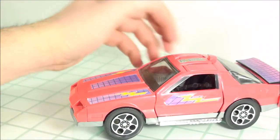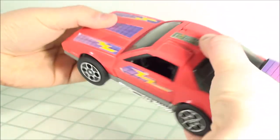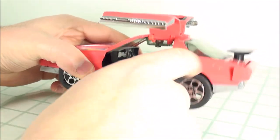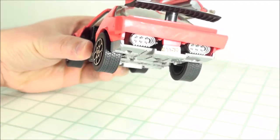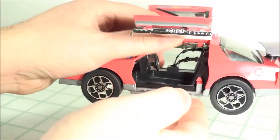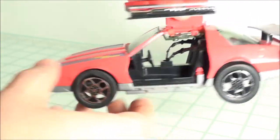To get it into its attack mode, just push this little button on top, which will pop up the wings. The spoiler will pop up also, which brings up the back bumper to showcase the back thrusters. And then to complete it, you just pull out the silver bits to give it more of a wing for the doors. And there you have Thunderhawk in its jet mode.